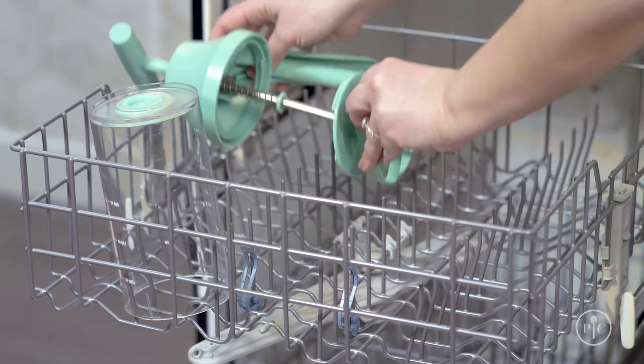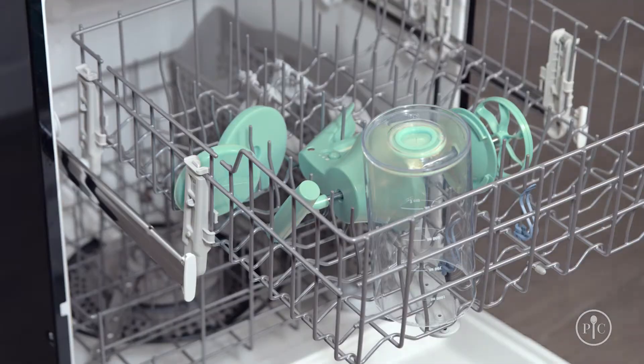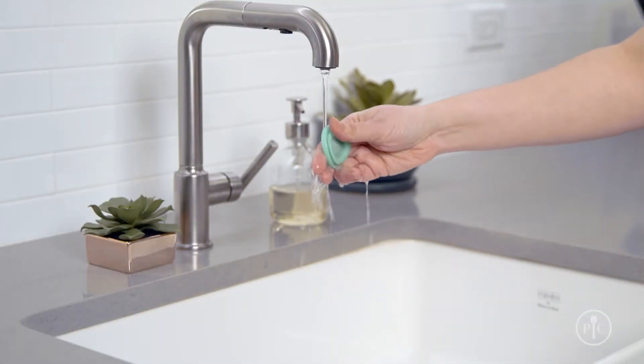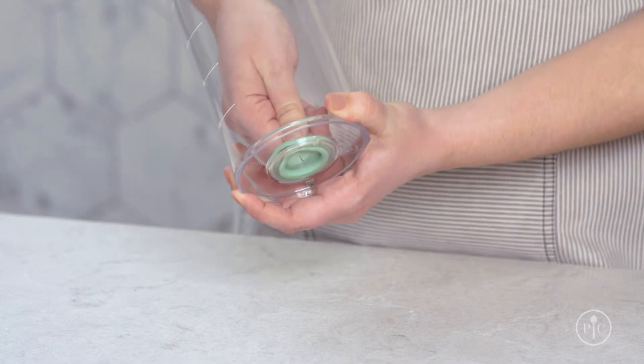Place the barrel, lid, dispenser cap, and silicone base in the dishwasher away from the heating element. If the dispenser valve is still dirty, just rinse it in the sink. Then put it back in the barrel with the flat side facing up.